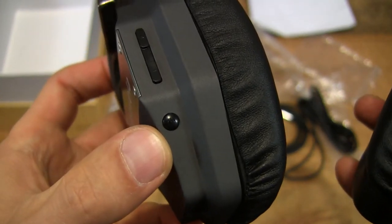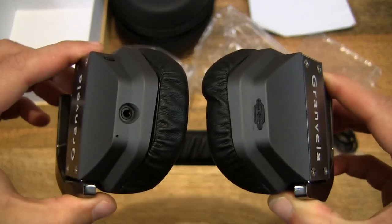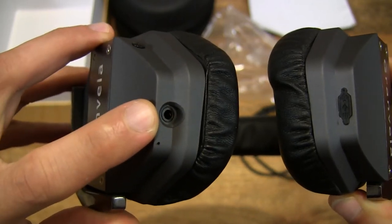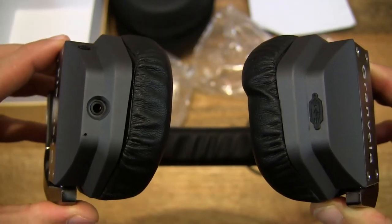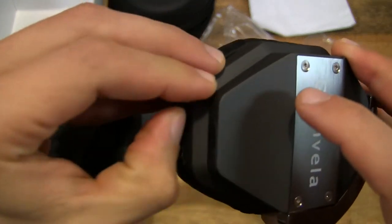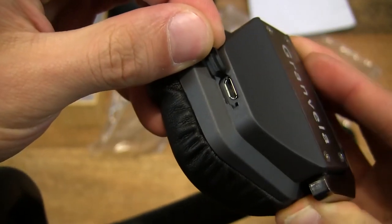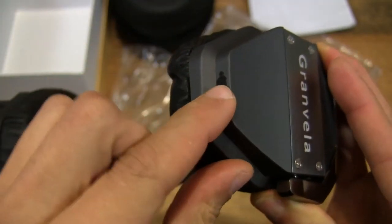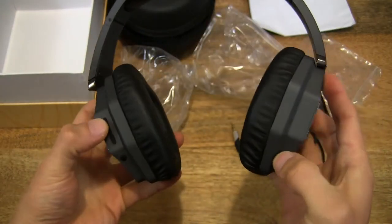There is a power button down here as well. On the other side, you can see there is a 3.5mm line-in audio socket, and a microphone hole for phone calls. And on this side there is a micro-USB port for charging up the headset — it's nicely hidden on the underside, so it's very discreet with a nice sleek finish.